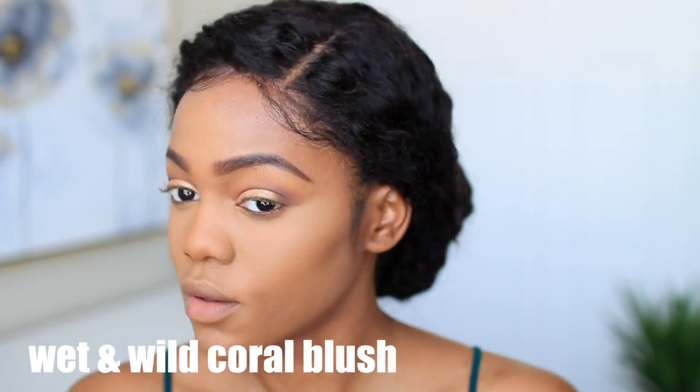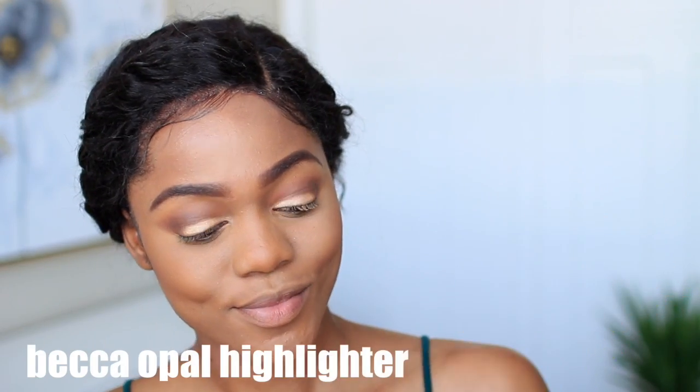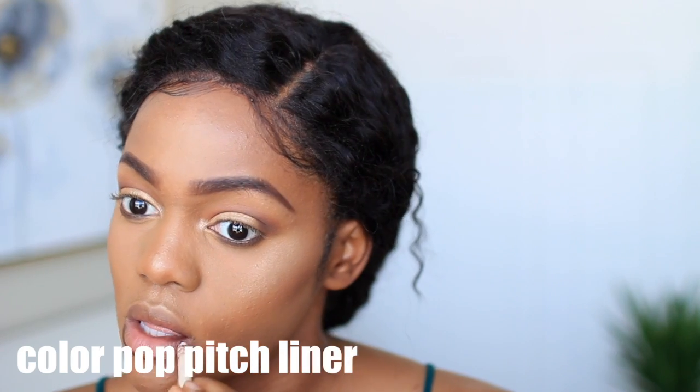Now I'm going in with this Wet n Wild coral blush — it's about three bucks from CVS. Then I'm applying my BECCA Opal Highlighter, which gives me so much joy. It's very natural-looking and a perfect highlighter for bridal makeup looks, hands down. I'm also using the same crease color underneath my waterline, then lining my lips with a ColourPop peach liner.